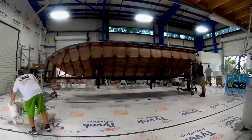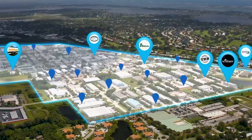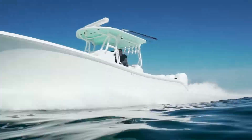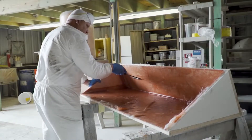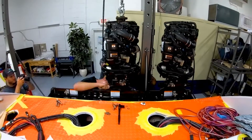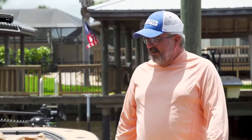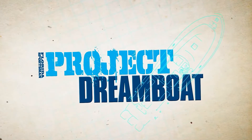Join us as we follow one-off builds to all-out restorations in Stuart, Florida's Dreamboat District — home to some of the best custom boat builders in the world. From modest to over-the-top, industry experts from the district's premier facilities show how it's done: fiberglass repair, custom paintwork, engine rigging, electronics installations, and more. Boating editor George Labonte shares the stories of boaters who have already turned their dreams into reality. This is Florida Sportsman Project Dreamboat.